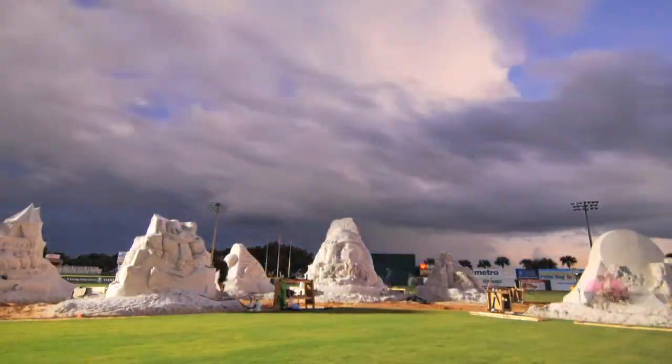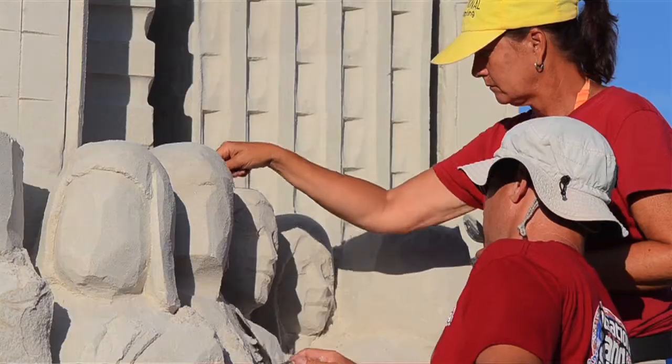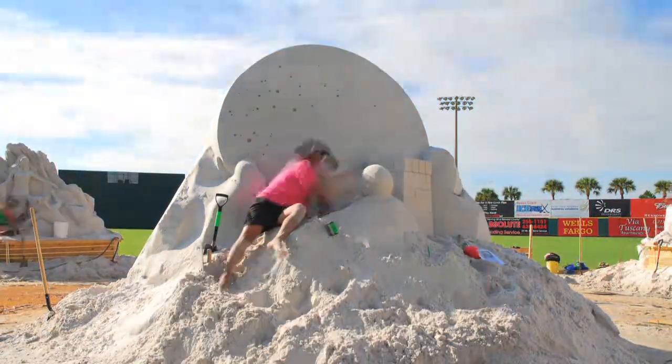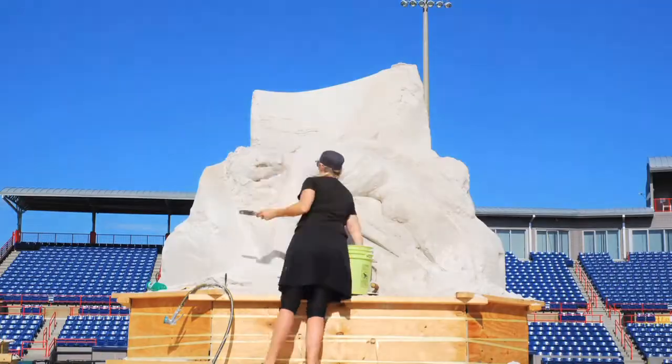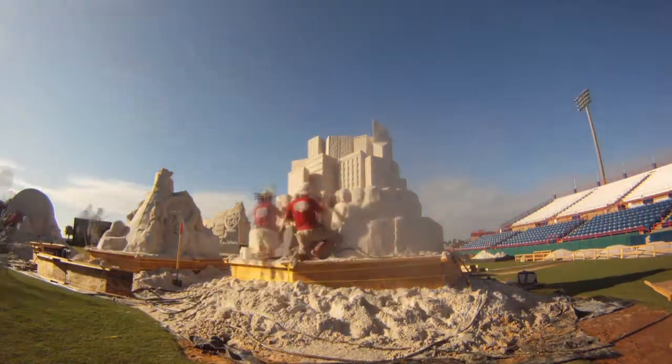That's the one nice thing about sand — it sculpts quickly. You can get a result very fast, and that's instant gratification. It's wonderful. So you're covered with sand, you've got it in your ears, it's all kind of gritty in your teeth, but there's nothing that beats the feeling of a job well done and a satisfying day watching your artwork unfold before your eyes. There's nothing that can touch that. It's fabulous.